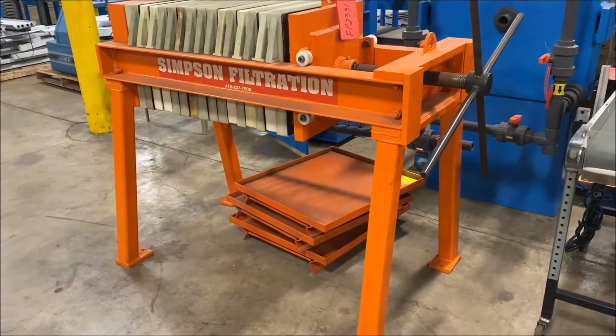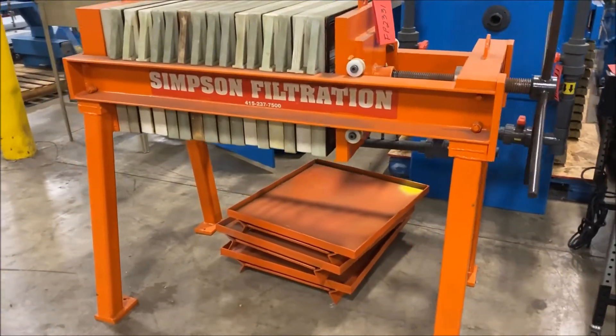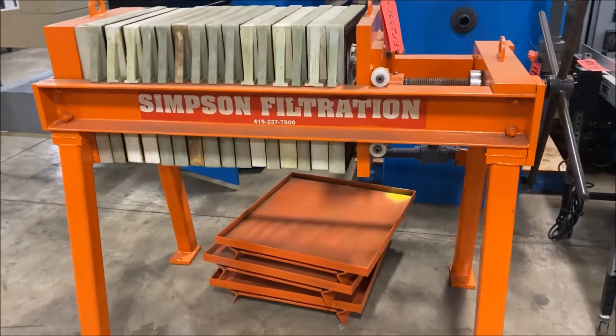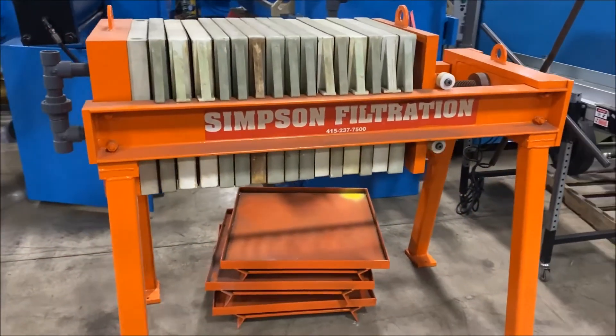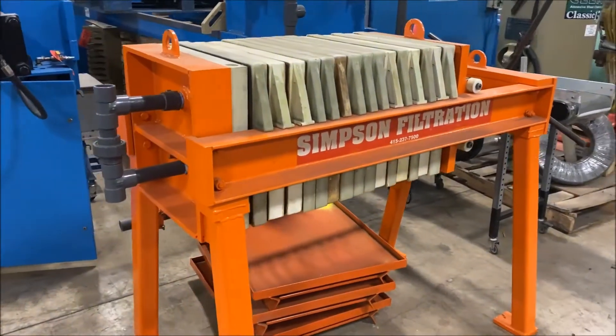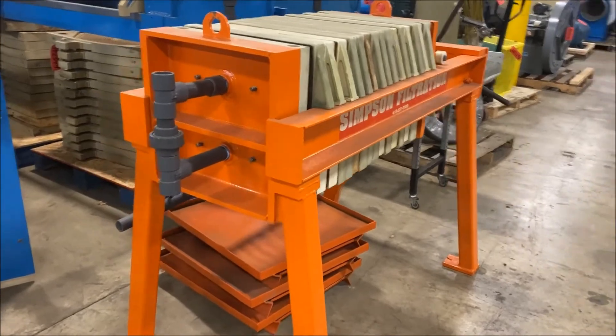Hello, today you're looking at a Simpson Filtration two and a half cubic foot manual filter press brought to you by Lanco. This unit has 14 470 millimeter gasketed plates. Overall dimensions 65 inches long by 32 inches wide by 52 inches high.